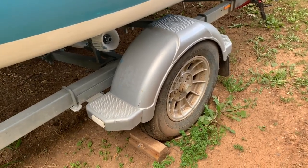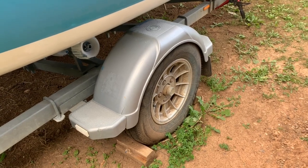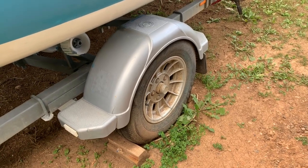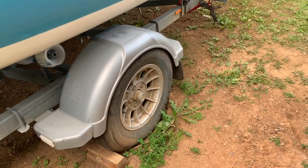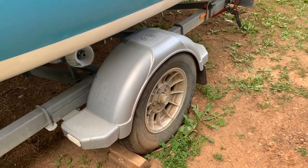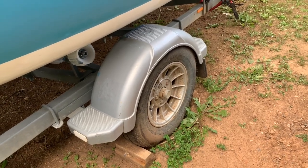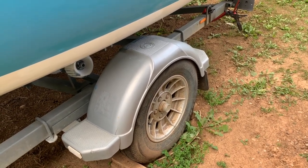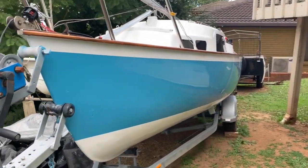One of the secondary advantages of the tilt trailer is that I keep all the major components dry. As I'm only putting the top of the tire into the water, my wheel bearings, my brakes, my axle, and the actual structure of the trailer itself pretty much all stays out of the water, which is very good for the trailer — especially in my case where I tend to launch in salt water.